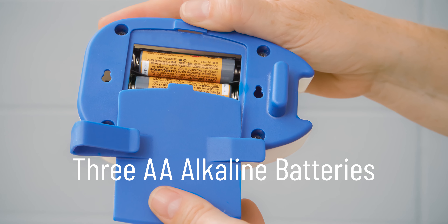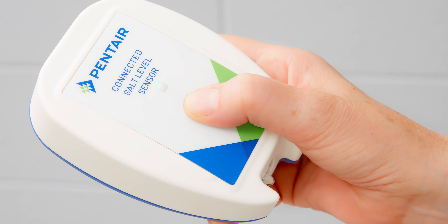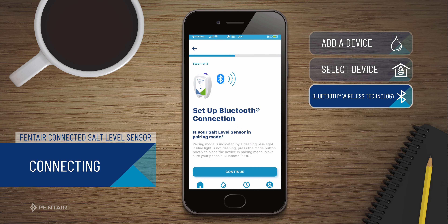In the event that more than 5 minutes has passed since inserting the batteries, simply press the blue button on the front of the sensor and it will return to pairing mode. Press Continue when ready.